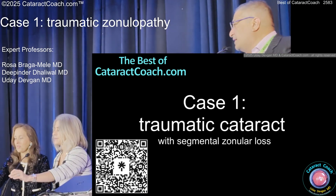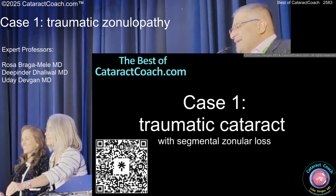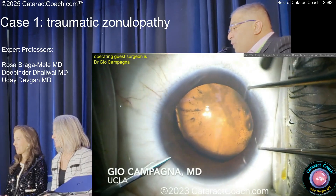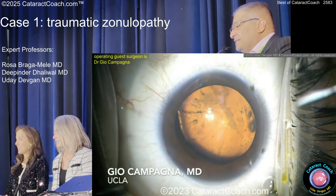All right, here's case one. We missed the audio, but CataractCoach.com. Now watch this case right here — this is an important one. We're going to move fast here. We had a former UCLA resident doing this in residency. So what do you notice here going on in this case?